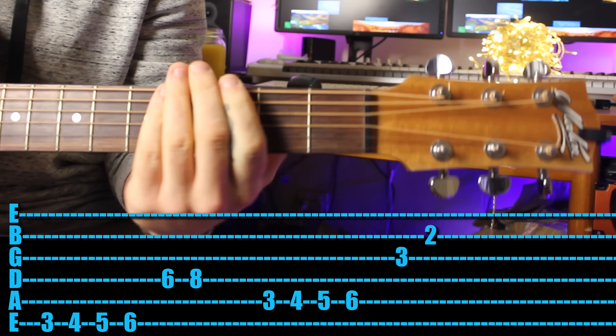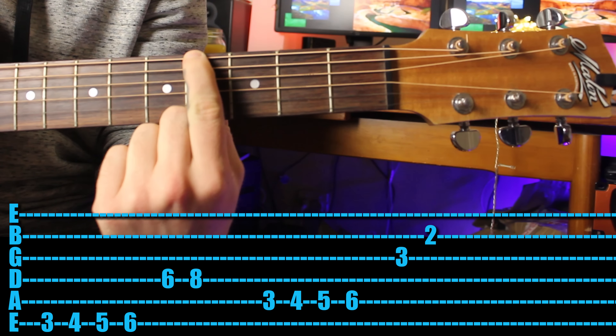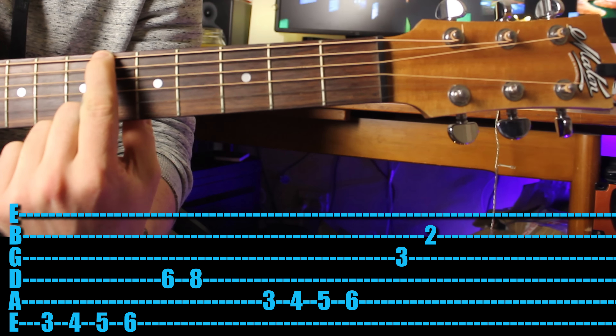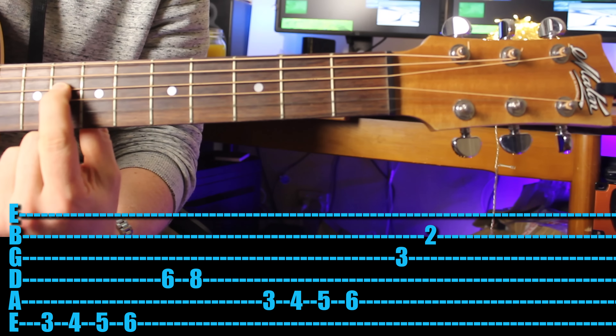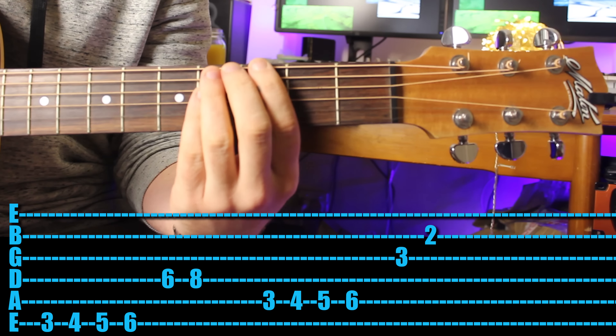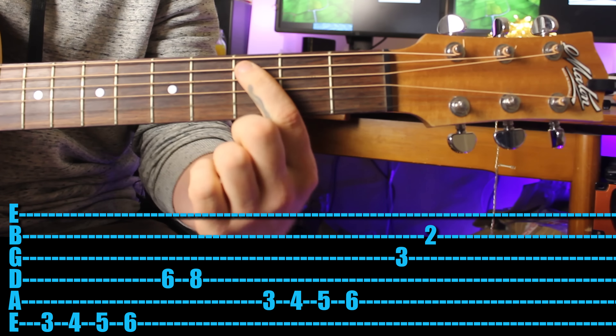Such a great riff. Now Herbie Hancock's 'Chameleon' - and you get to use all of your fingers by the end. Come in with your first finger on the third fret of the sixth string. Play the third fret, the fourth fret, the fifth fret, and the sixth fret. Then jump down two strings and play the sixth fret and then the eighth fret - that's the first half of the riff.